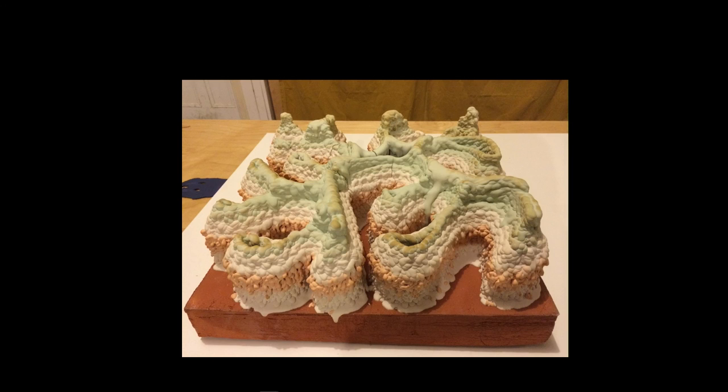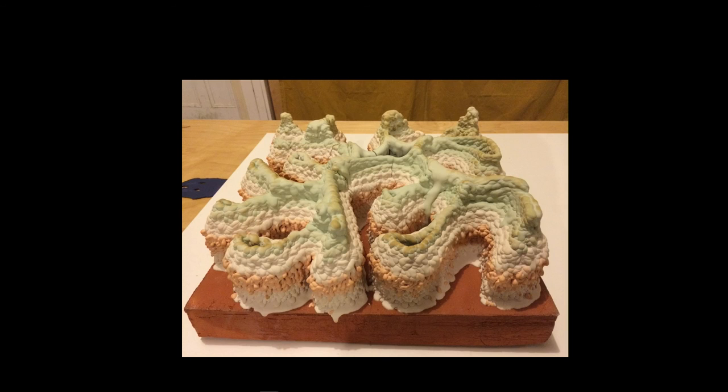My initial observations were that glaze slurries build up quickly and don't shrink excessively in drying compared to clay bodies. The difference between a glaze recipe and a clay body is that glazes normally have no more than 15% clay and are mainly comprised of non-plastic particles — ground rocks.